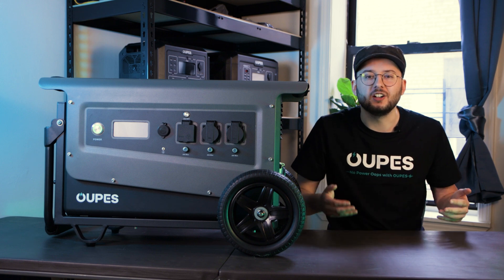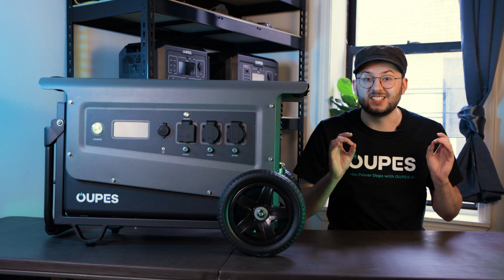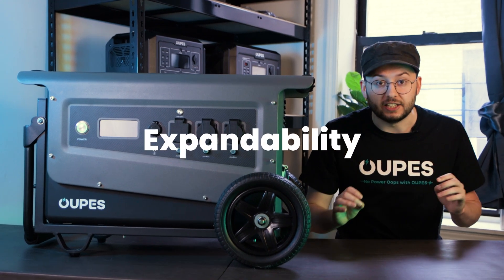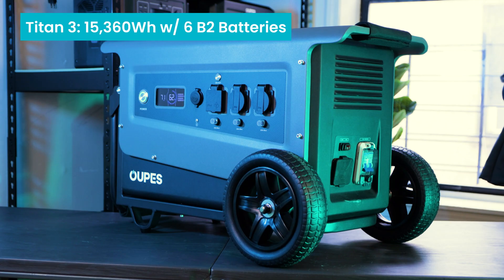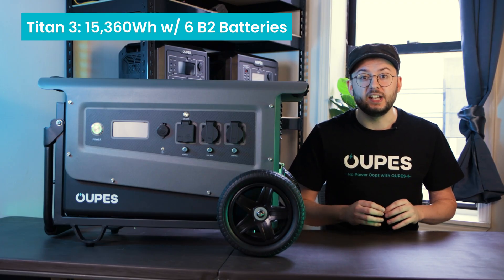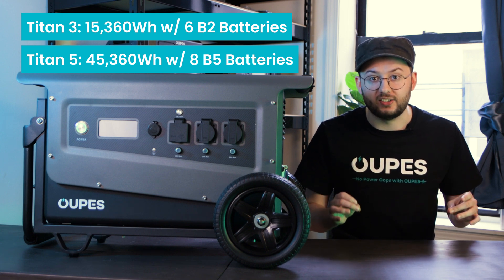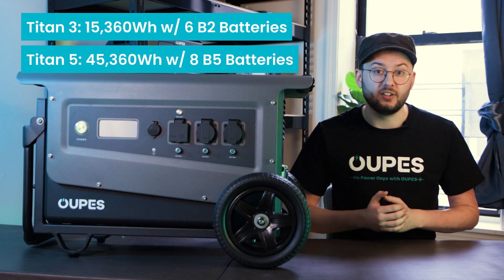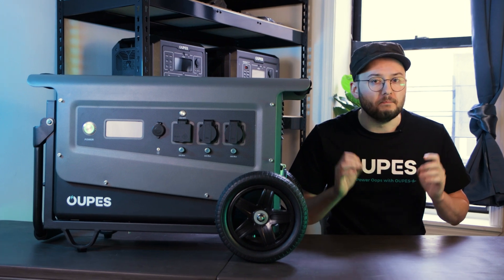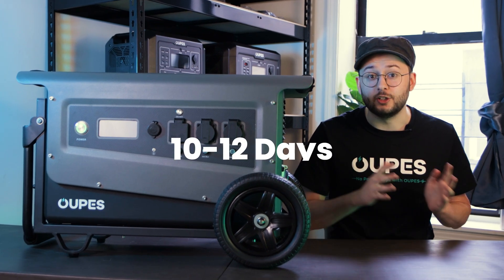While the previous stats are fairly similar, with the Titan V having more battery capacity and output, expandability is where the differences really start to show. The Titan III can expand up to 15,360-watt-hours of battery capacity with 6 B2 batteries. Meanwhile, the Titan V can expand up to 45,360-watt-hours of battery capacity with 8 B5 batteries. This absolutely massive battery capacity allows you to keep your devices powered for up to 10 to 12 days.